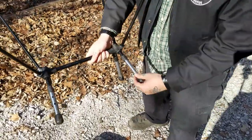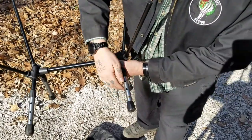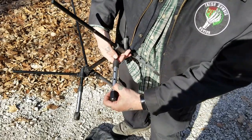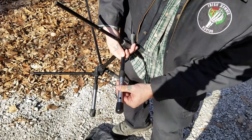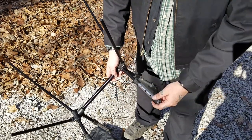We do have adjustable legs — hopefully you can see that. There are three different notches. I'm a tall guy, 6'1", so I'm going to stretch this out to the farthest setting, and I'm going to do that with all four legs.